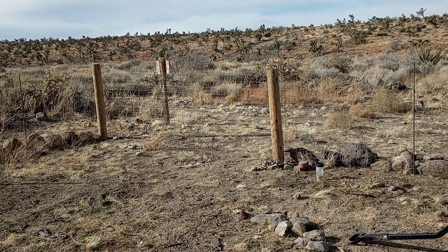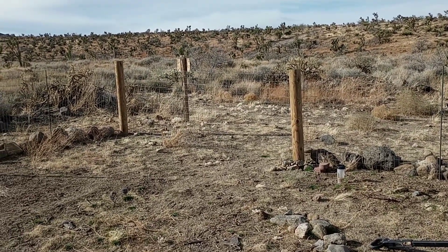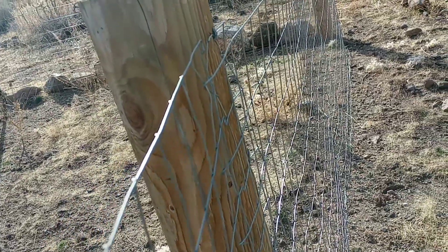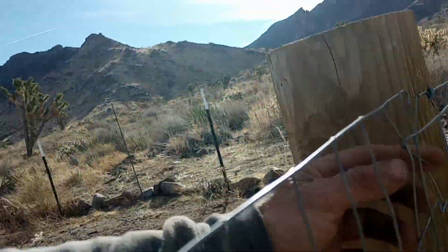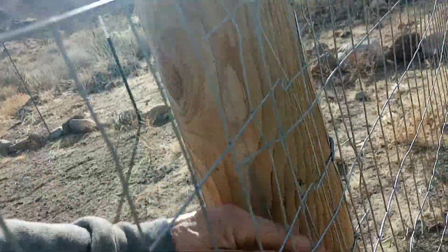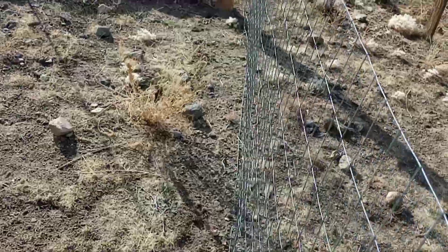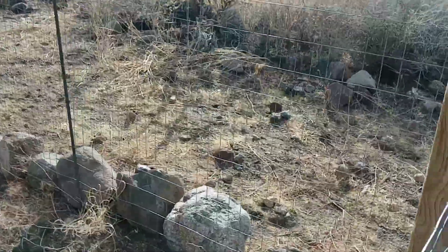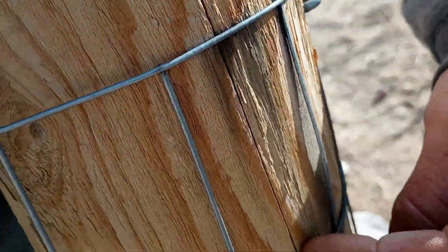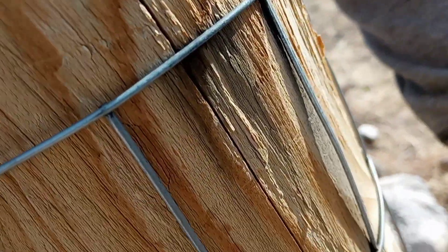So after today I'll have a gate here. You can see I've got a fence but it's just wire tied around, so what I've got to do is come to this side and just cut it as close as I can. I should be able to get it right about here.